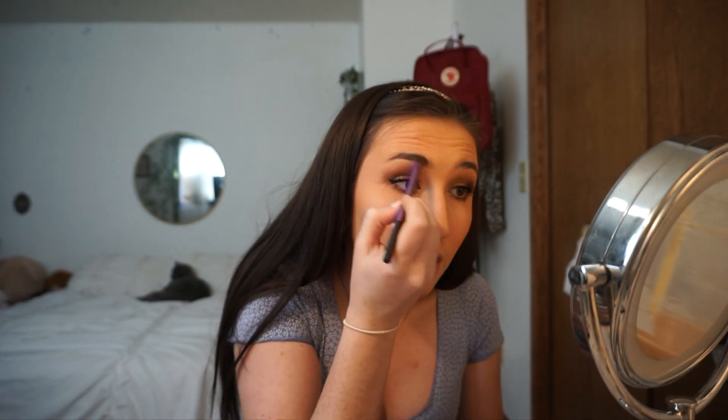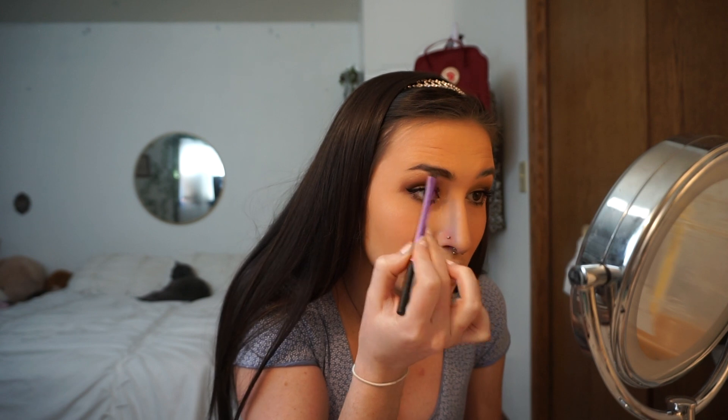Lately I've been filling in my eyebrows with eyeshadow — I ran out of eyebrow pencil and just haven't bought more, so I've been using eyeshadow and it works pretty well. I am so ready for summer — I get such bad seasonal depression and I'm just ready for warm weather, going on adventures with my friends, long nights, and stuff like that. Last summer I feel like I had my summer taken away from me — I even spent the whole week of the 4th of July with that one guy instead of my friends.